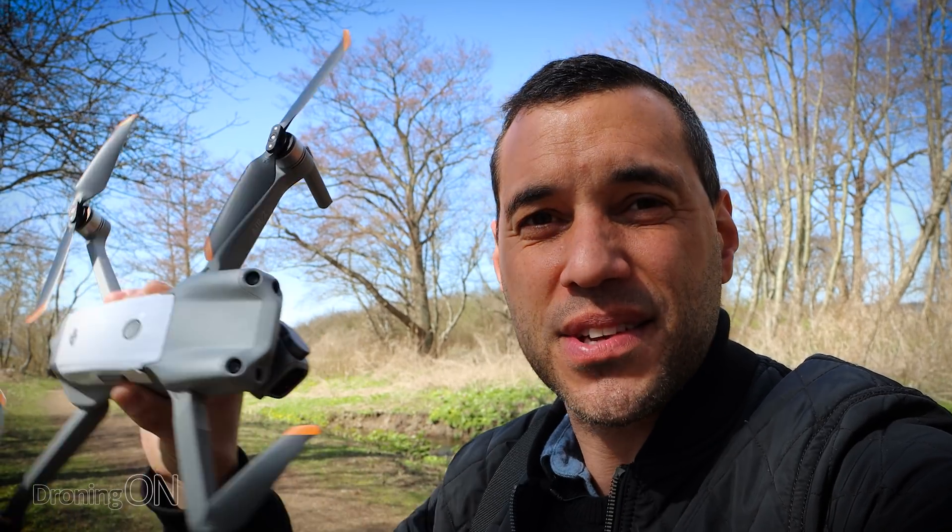Okay, so the drone's in the air. The first thing we're going to do is enable Active Track — draw a box around myself like that and put it on Active Track mode. It's now following me. Now remember this has APAS as well, and APAS is really impressive technology whereby the drone will avoid things and hopefully not crash into me.